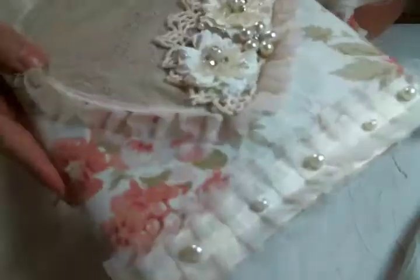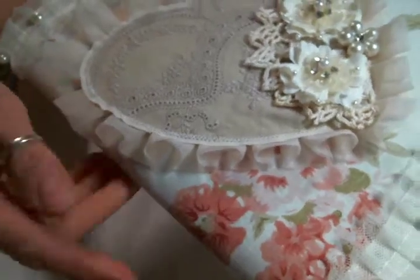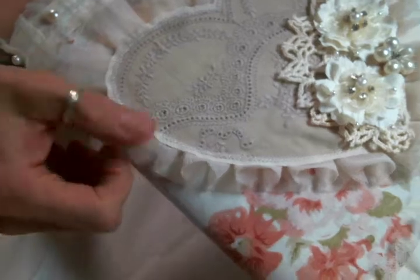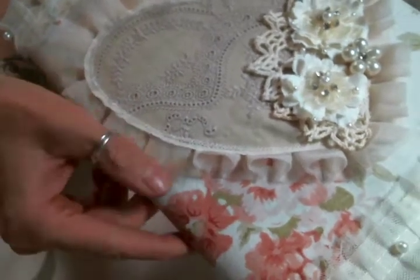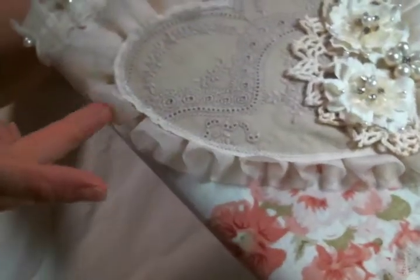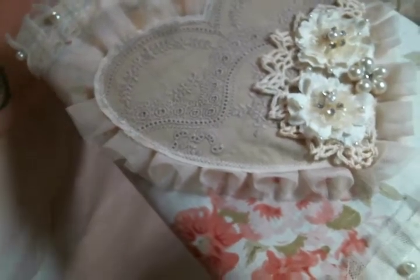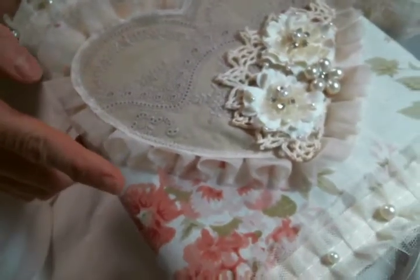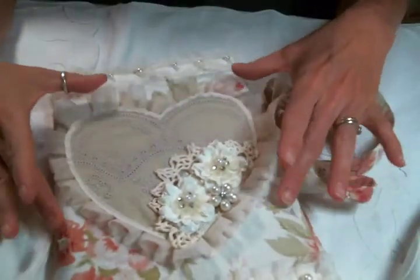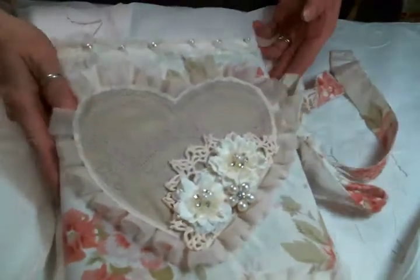I sewed the heart onto this muslin base, and then this beautiful tulle trim in the background comes from Angel Dream Crafts on Etsy — there's a link to that shop below, so definitely go check it out. This is the pleated tulle trim in tan and she carries it in several different colors. It is actually a bit longer than this — I trimmed it down because when I added it, it was just too big for the front of the notebook, and when I trimmed it down it looked much nicer.